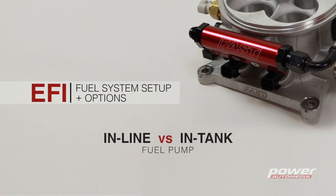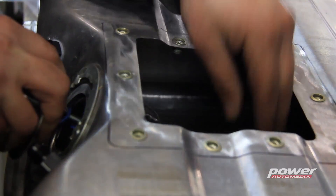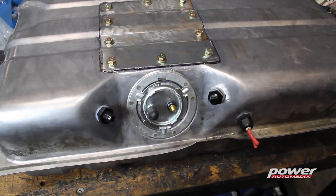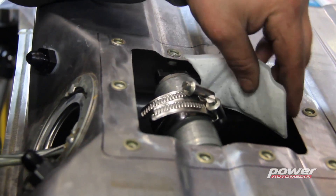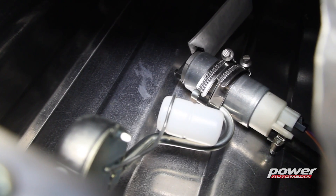Now let's talk inline versus in-tank pumps. Pretty much every OEM EFI system uses an in-tank pump for a lot of good reasons. The pump is going to run quieter and cooler because it's always being immersed in the fuel, and it's going to have a longer lifespan. FAST's official recommendation is to use an in-tank pump. FAST's in-tank pump is the only one designed and engineered to work returnless, capable of handling 1200 horsepower fuel delivery. It's a modern EFI pump.